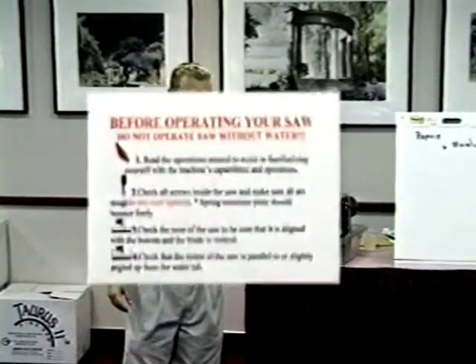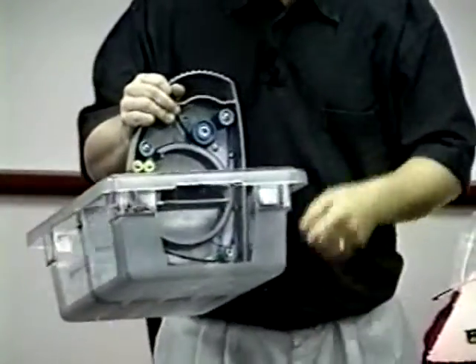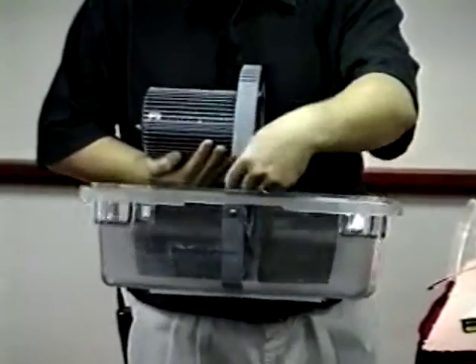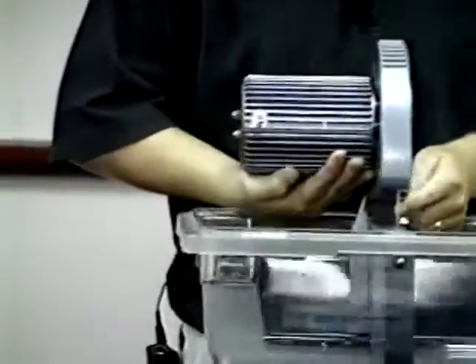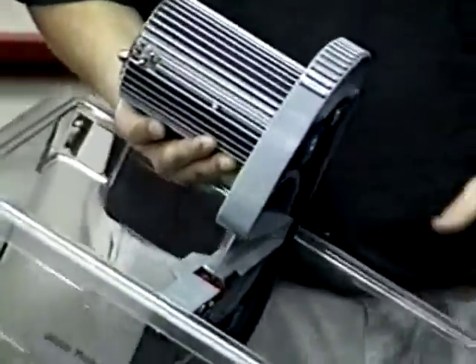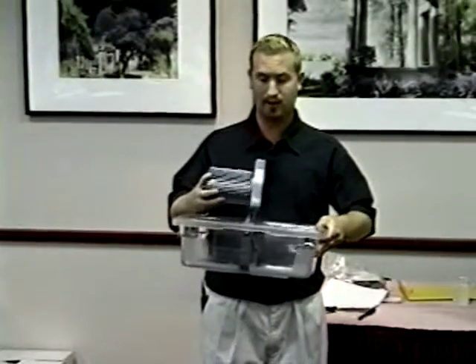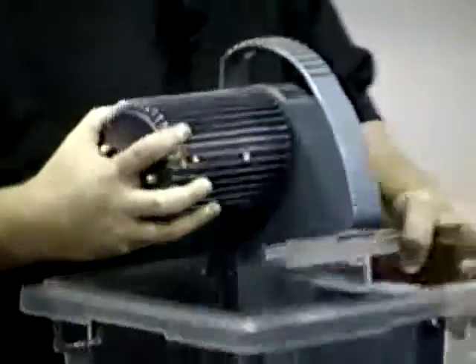Part three: check the nose of the saw to be sure it is aligned with the bottom and that the blade is vertical. The lower portion of the saw is attached to the tub; the upper portion above the tub has the motor. Check that the saw is straight up and down — use a roller or straight edge on the left-hand side, or simply check the blade. The blade must be straight up and down at all times. This ties back to the transporter clip: if it's missing or knocked out of the box, the saw may be bent and you'll break something.